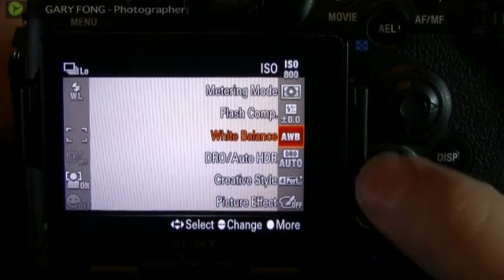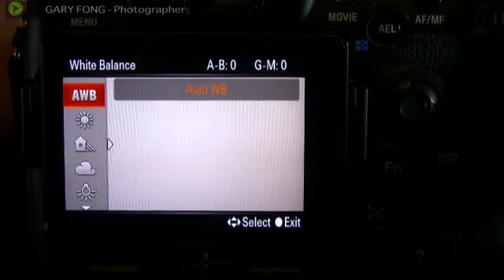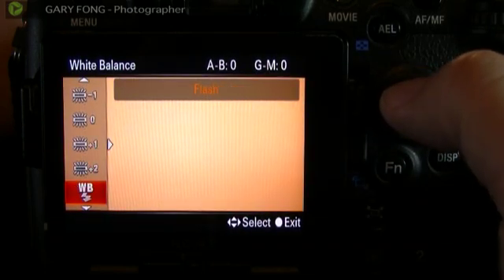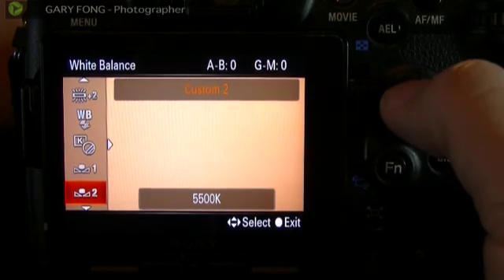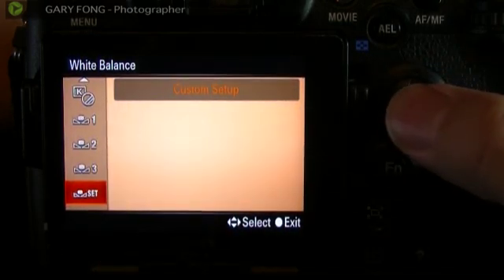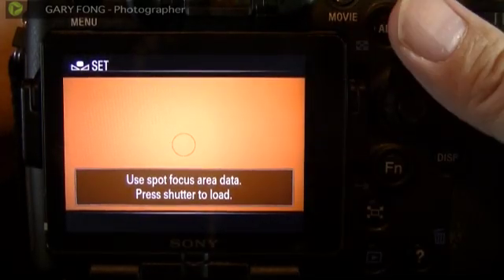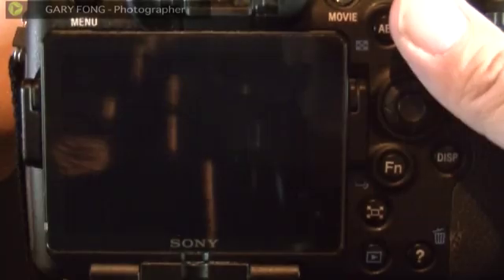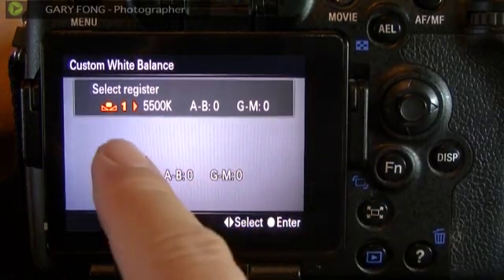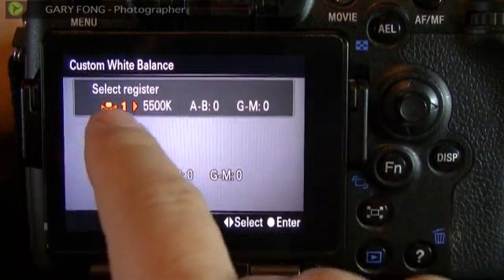I'm going to hit the function button for white balance, then click over and select it with the multi-select tool. Right now it says auto white balance. I'm going to scroll all the way down past custom 1, 2, 3, and 4 to custom setup. When I press the center button, it tells me: use spot focus area data, press shutter to load. I hit the button, and there it is — a very, very beautiful 18% gray. It almost looks exactly like a gray card.